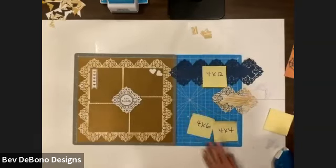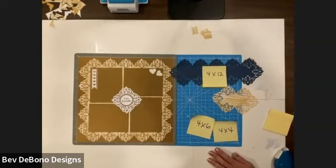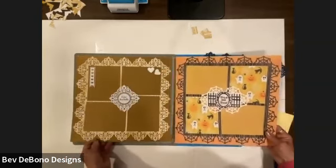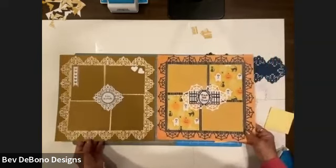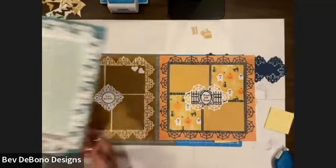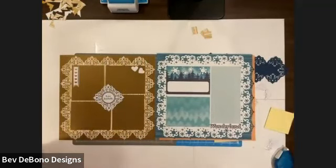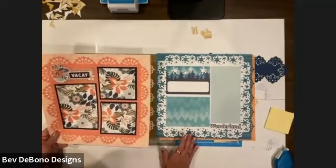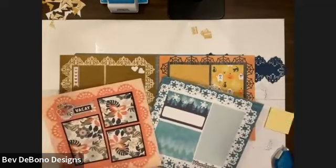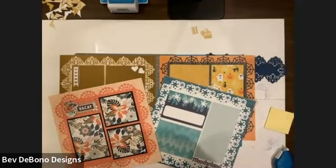So that is how to use a frame punch. I've given you quite a few different ideas on using them and shown you a few different ones. Tell me which one you like the best — I have Damask Flourish with the wedding, spider webs with the Halloween theme, a snowflake with the polar lights, and the mandala with the boho escape. Exact same technique, but look how different it looks each time. I hope you enjoyed the technique today. Please subscribe to my YouTube channel — it's called Bev De Bono Designs. I have over 70 videos on there of fast and fun techniques for your scrapbook pages. Thanks again, bye-bye!